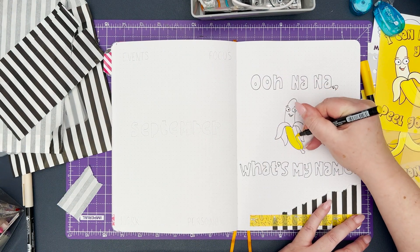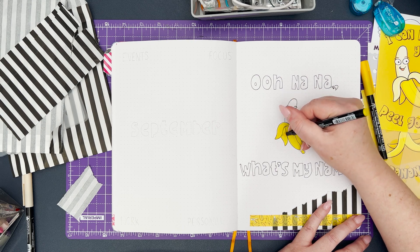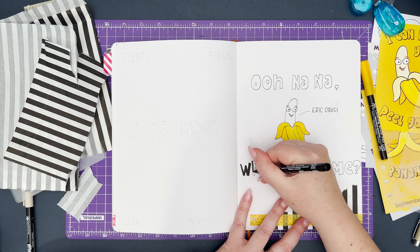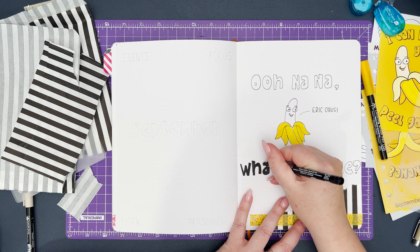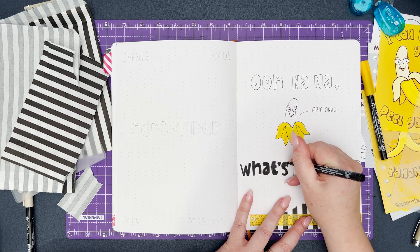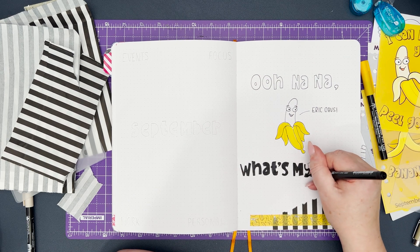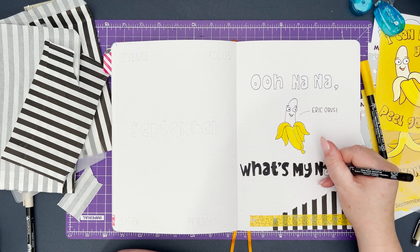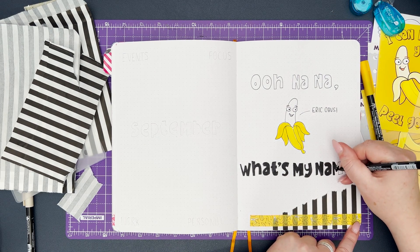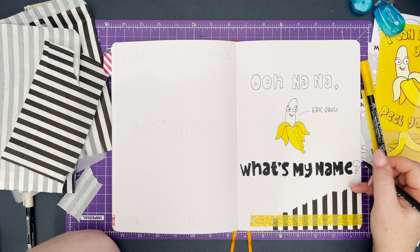I'm going to colour in Eric's banana peel using a yellow koi brush pen and then add black to all the text so it's black block text. You'll see as I go through this video I have either sped up or time-lapsed sections of me colouring the text, because it is a very text heavy setup. The actual length of the video after filming was around two hours long and I've edited it down to about half an hour, because it's very boring watching someone colour lettering in over and over again.